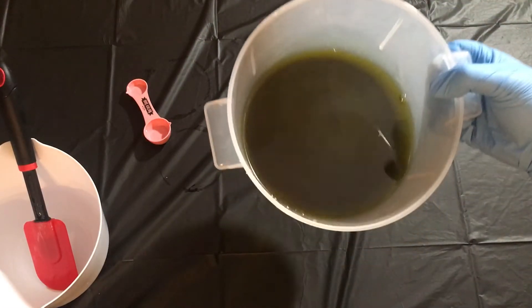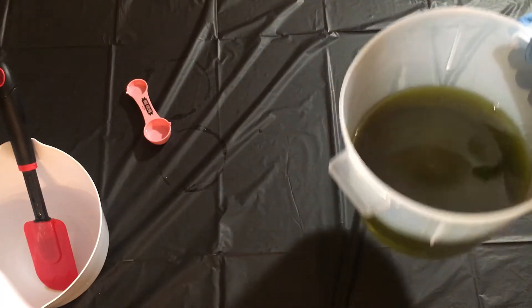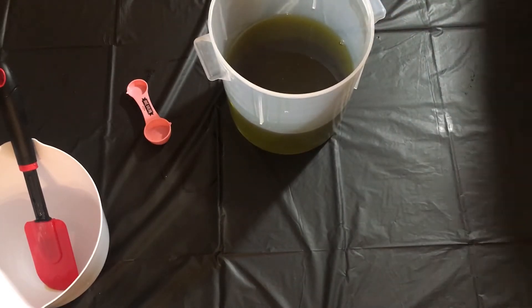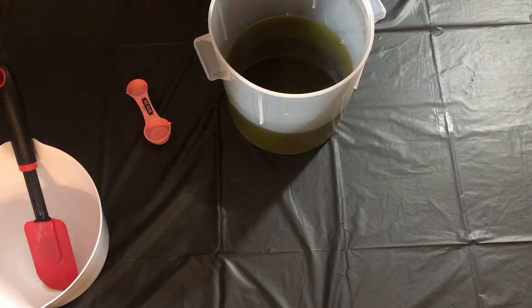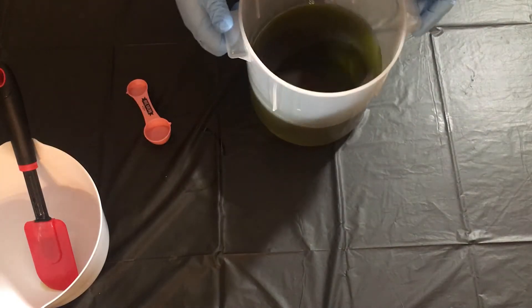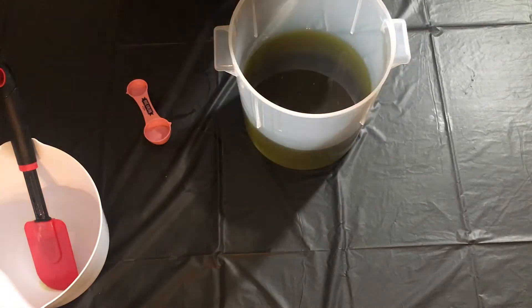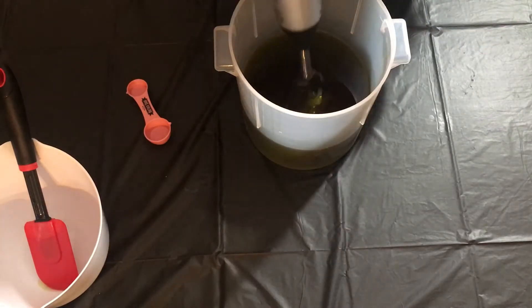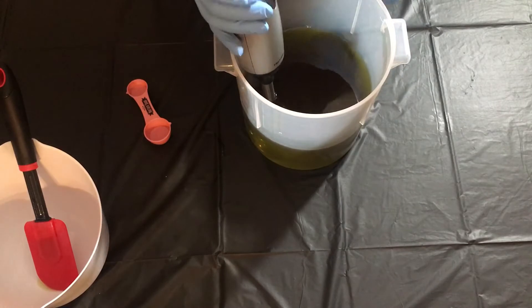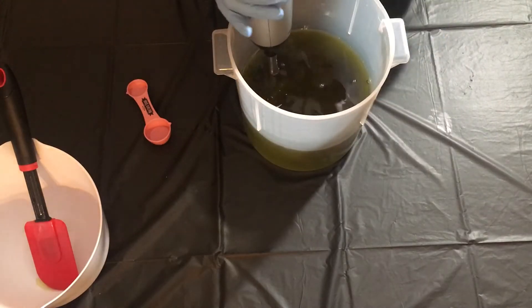This particular batch is going to be a little different than how we normally do things. As you might be able to tell, this is real green already — no micas or colorants yet — very green. The reason why is that normally our recipe has almond oil, coconut oil, palm oil which is sustainably harvested, castor oil, and olive oil. Today we actually took out the almond oil and replaced it with hemp oil, which we have never worked with before. So I'm going to give the oils a blend before I put the lye water in.